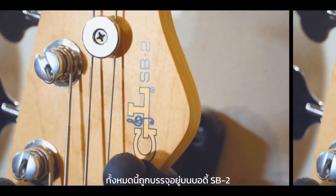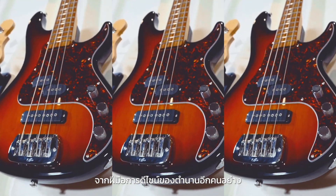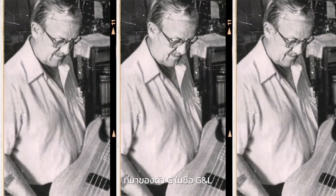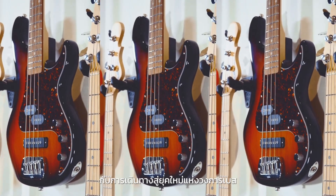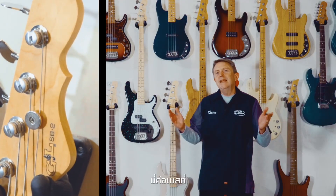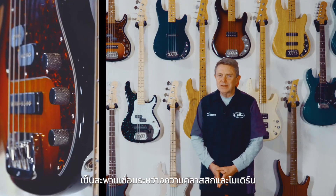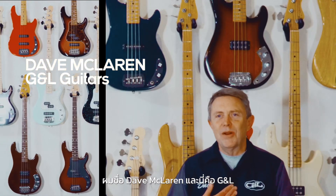All this is built on the SB2's stylish body, designed for balance and comfort by the legendary George Fullerton — the G in G&L. This SB2 is a celebration for us and another step for a great bass that started 41 years ago. It's a bass that easily bridges classic and modern styles, and we're proud to invite you to explore one. My name's Dave McLaren, and this is G&L.